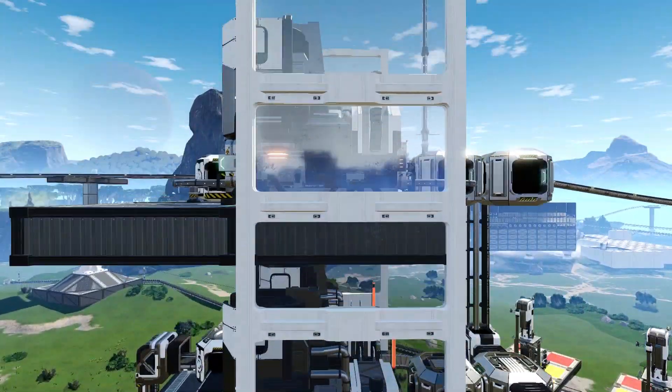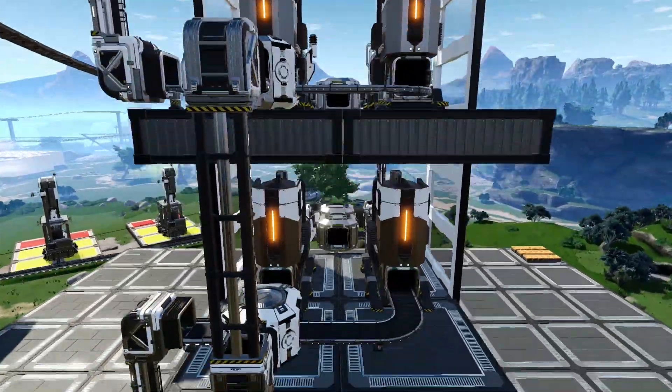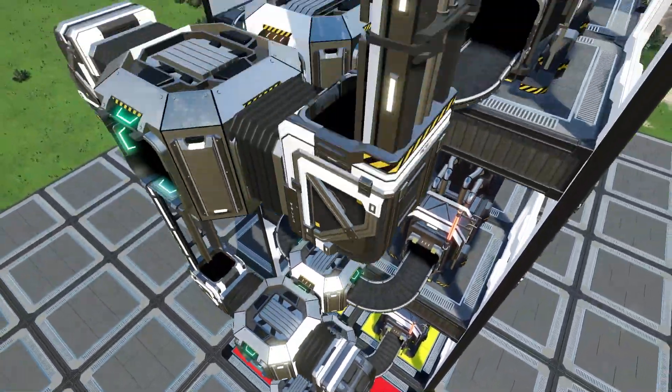Hey guys, Shanky here. Today I'm going to show you a vertical smelter design for smelting copper and iron ores. This design is 100% efficient, stackable, and quite compact for a load balancing setup.